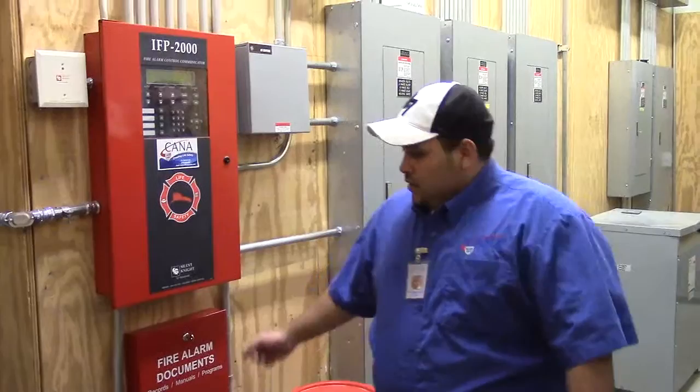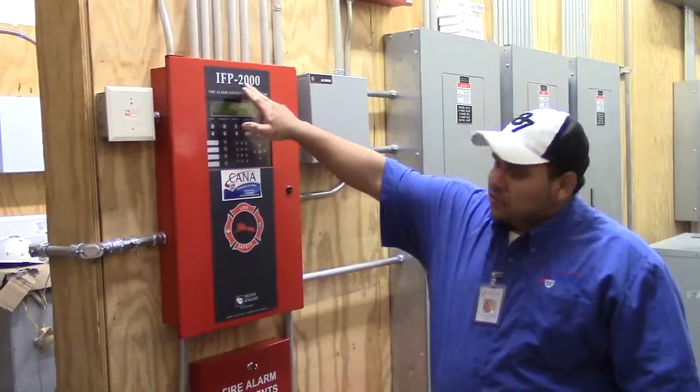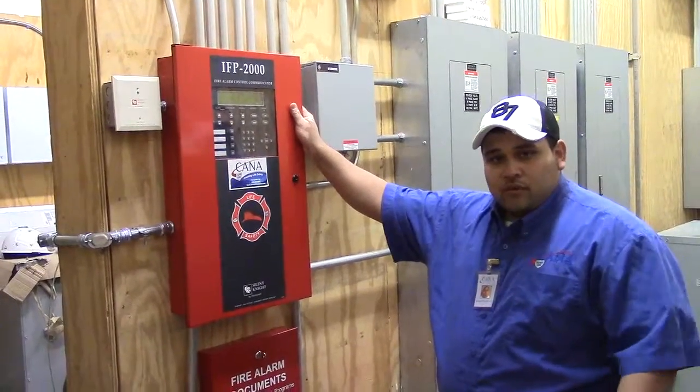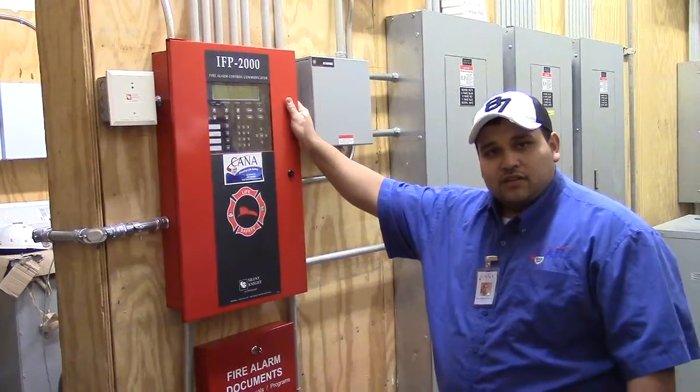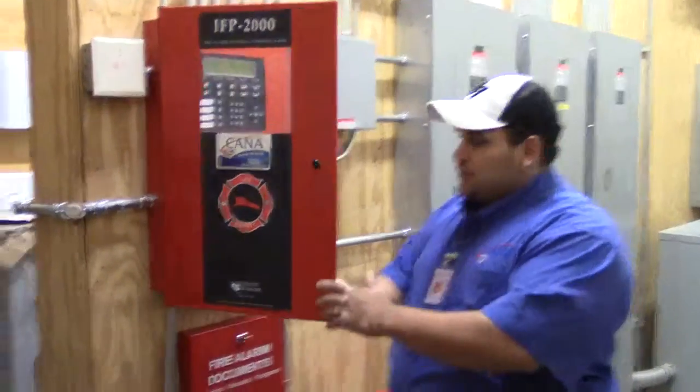What you have here is a Siold-I — that's an IFP 2000. It's a very smart panel, capable of holding 150 detectors and 150 modules. I'm going to show you the basics of this panel.